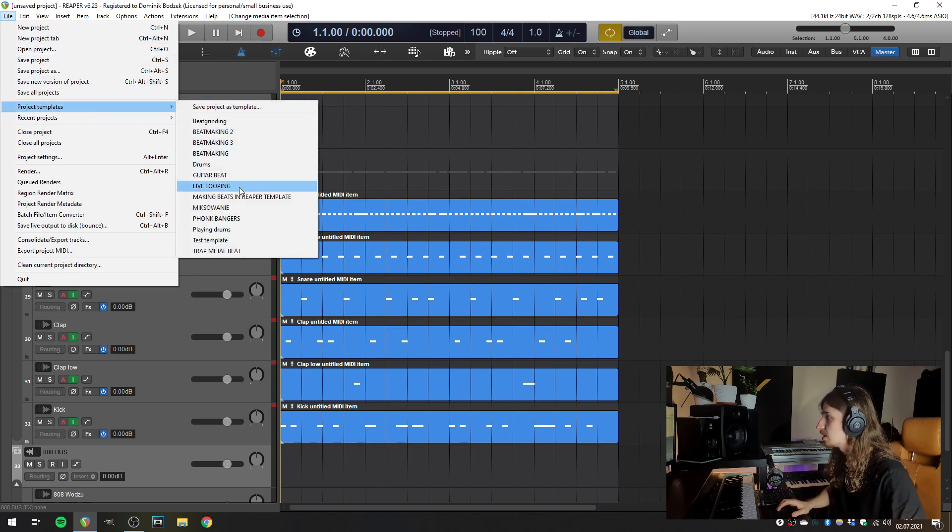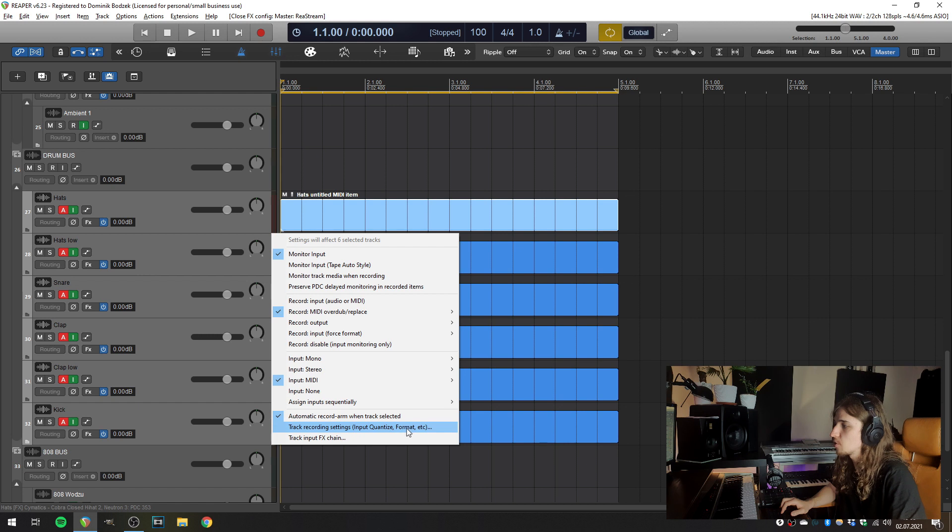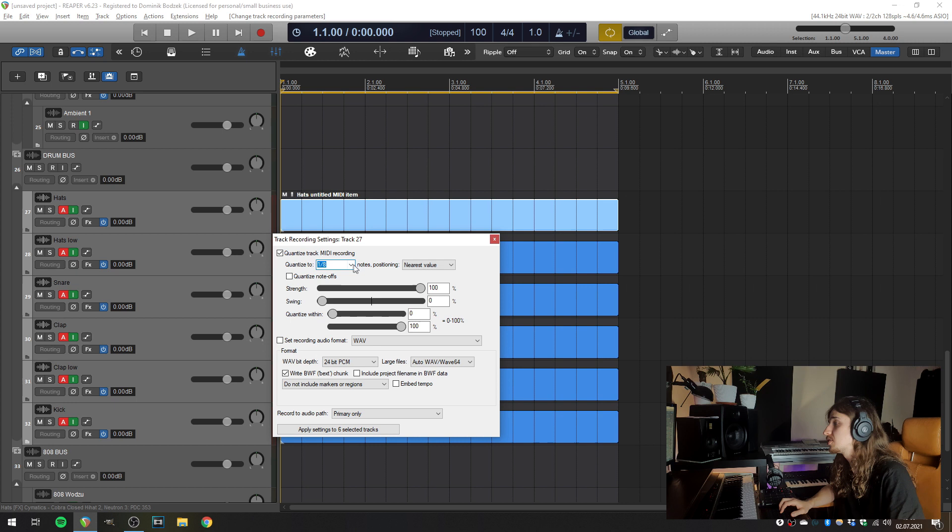The last thing I'd like to tell you about: let's get back to the project template we just saved — 'Live Looping' — so we get an empty session. You can quantize your MIDI items on the input, so you don't have to quantize them after you finish recording. The main advantage is that your items are already quantized. The big disadvantage is that sometimes you can't predict what kind of notes you'll be playing — for example, when playing trap hi-hats with rolls, sometimes I use triplets, sometimes fast 16th or 32nd notes, and you can only quantize to one type of note. To set it up, select all tracks, right-click the meter, go to 'Track Recording Settings > Input Quantize,' and in this window you can quantize track MIDI recording. I usually set it to 16th notes. Then apply those settings to all tracks.